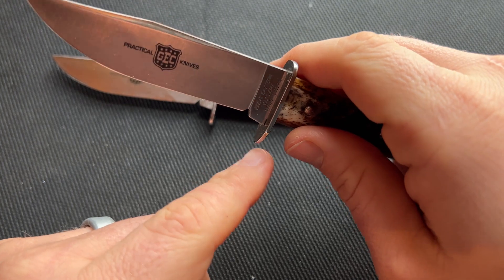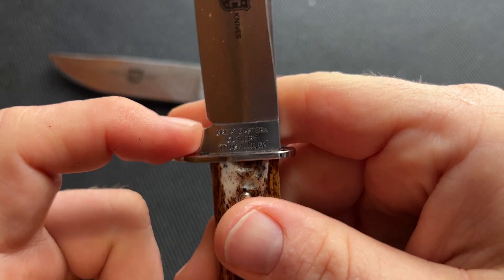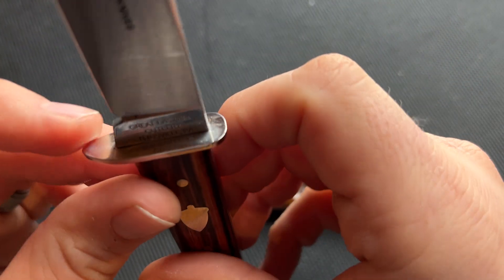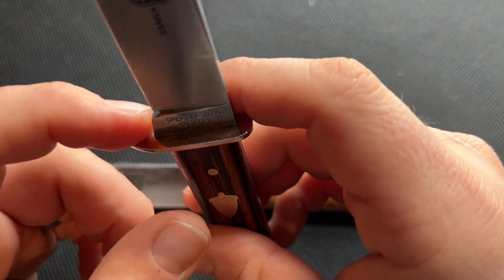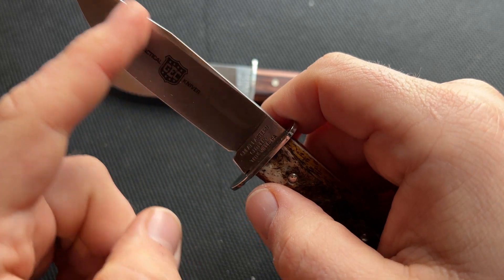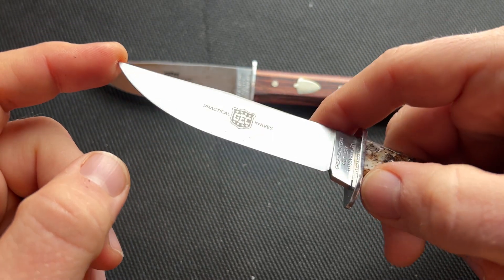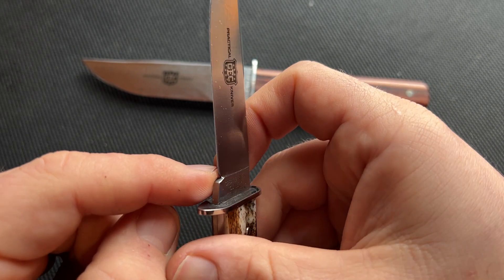Moving on to the blade — sometimes these aren't fitted super perfectly. You can see there's some space between this area and the guard. It's a traditional shape for the knife and it holds the guard on, but it might be a little better to change that. This one is fitted really well; this one is not quite as perfectly fitted. But the blade is a really classic clip point — it has a drawn swedge, a nice straight area, then belly and a pretty usable tip.